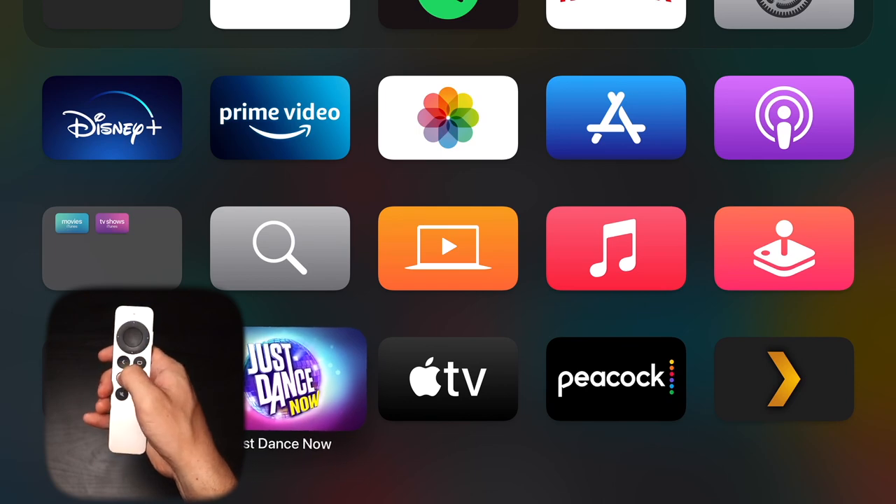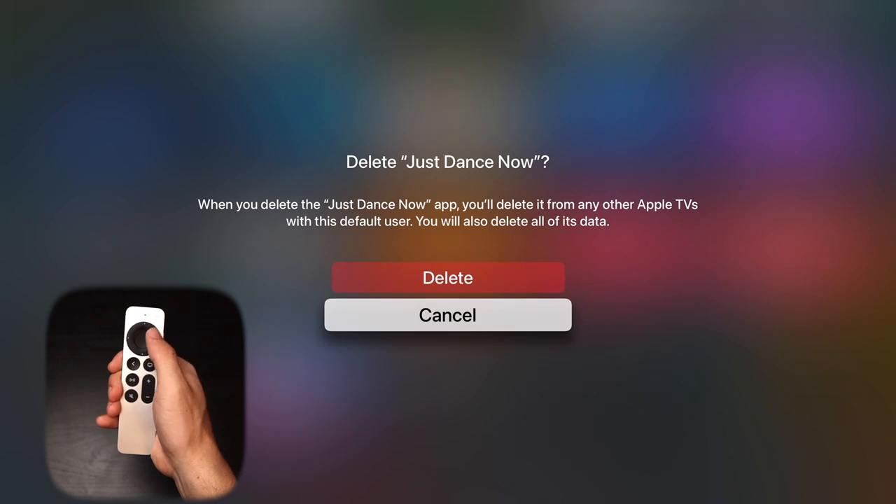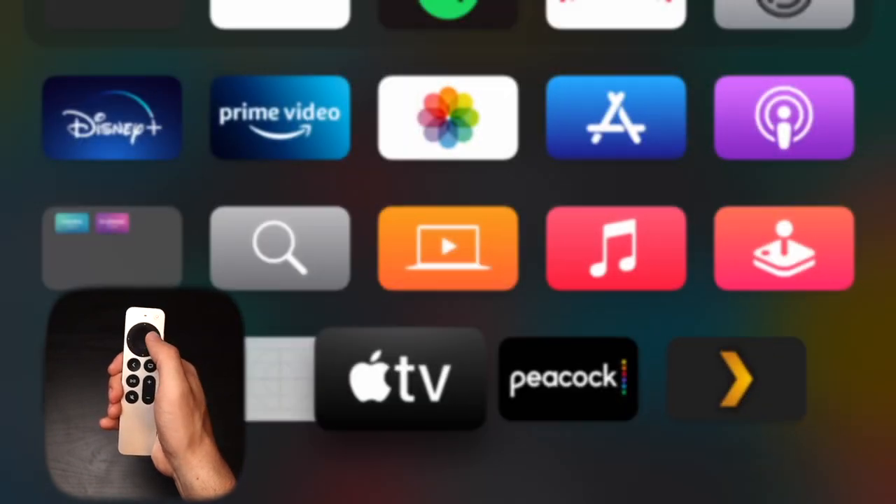If you want to get rid of an app from your home screen altogether, it's easy to do and a similar process. You hold down the center button until they jiggle, hold down the play/pause button, and then there's an option to delete the app.